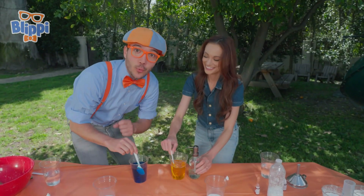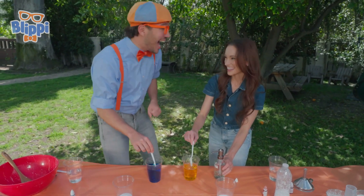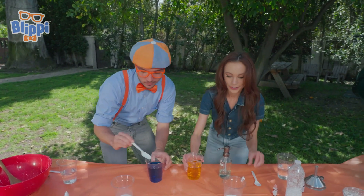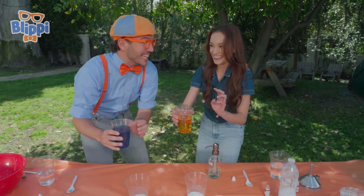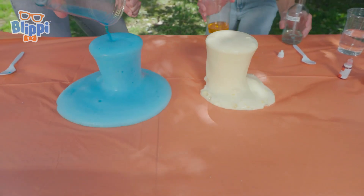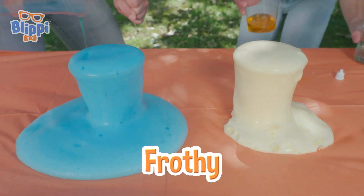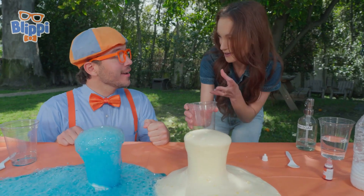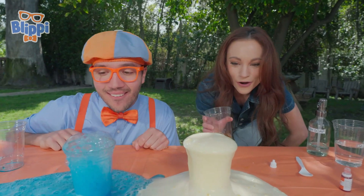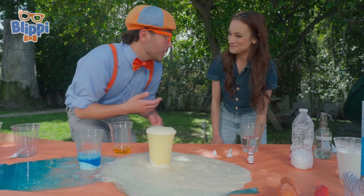Have you heard the word hypothesis before? Yeah, it's a really long word for basically a guess. And Emily, I think you made a really good guess. Let's test it out though. Ready? Three, two, one! Do you see how mine looks a little bit more frothy? That's the soap trapping those carbon dioxide bubbles. It looks like yours has a lot of teeny bubbles and I have really big bubbles. That's cool. We used this experiment using cups - could we use a different container?